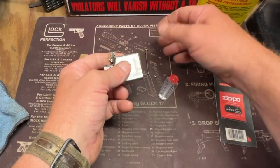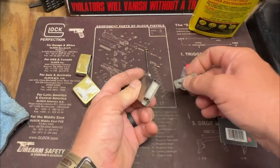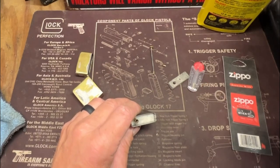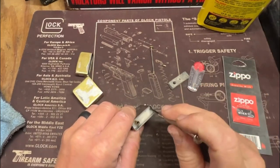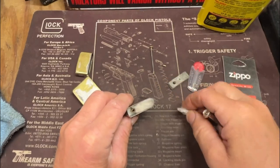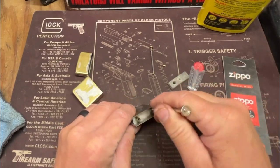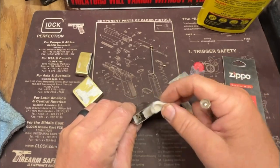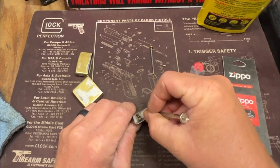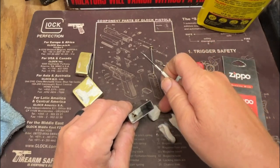There's a flint right there — the flint looks good. I don't know if you've ever seen one packed, but they just pack it with cotton, is all they do. It holds the fluid. There's a wick down in here.